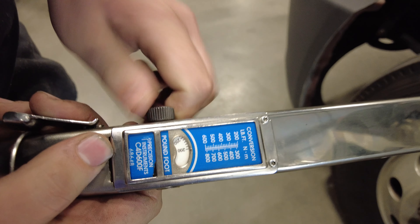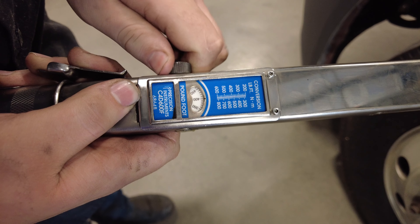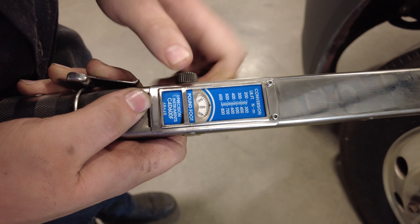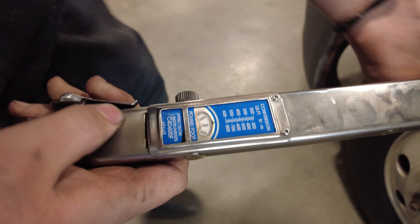As you can see, you have your numbers here going by increments of 50. And this dial in the center is what you're set on.